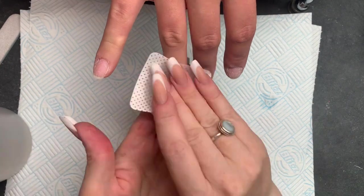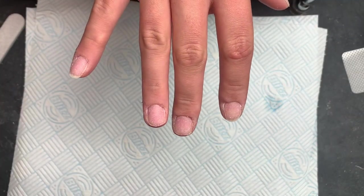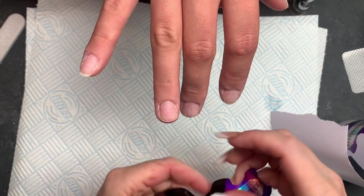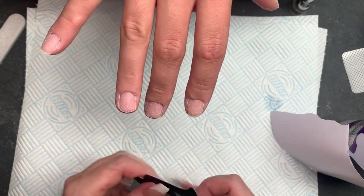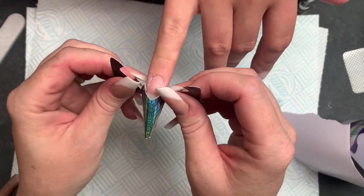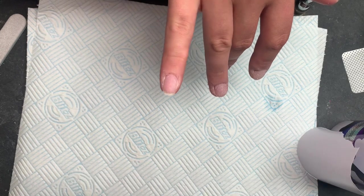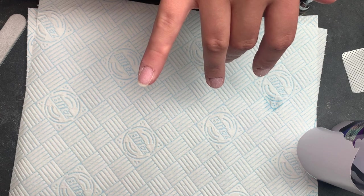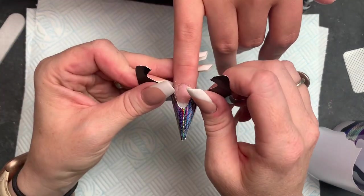Hi everyone and welcome to your Wednesday watch - a super simple sculpted set today. I've already prepped these nails and wiped them with a little bit of acetone. I always wipe with acetone before I do my sets because it dehydrates the nail plate, cleans it, and it can also highlight if I haven't done my prep correctly - so anything still shining means I need to go back in.